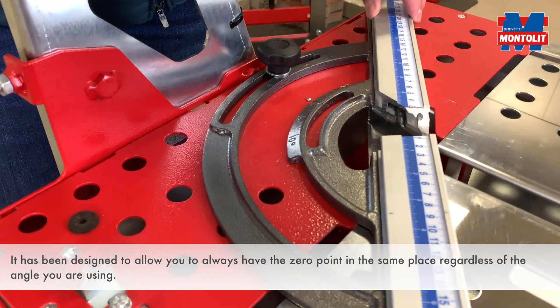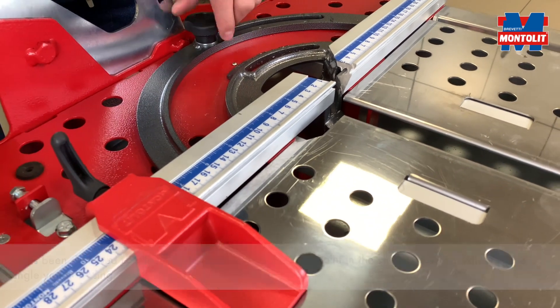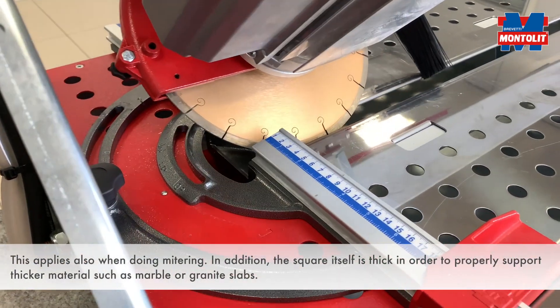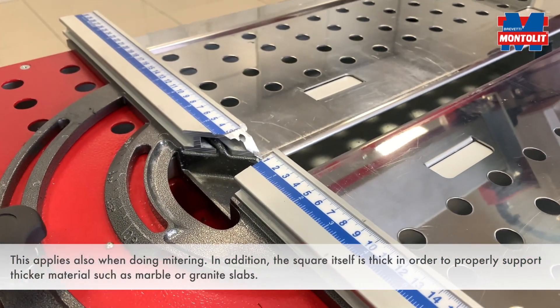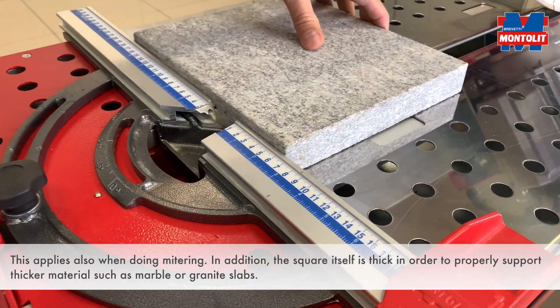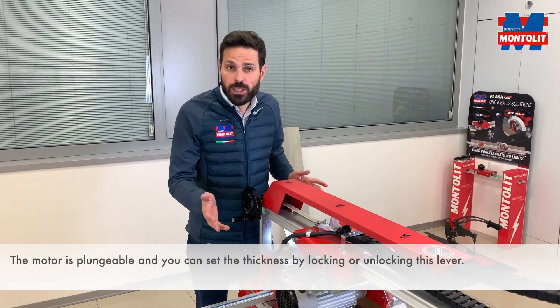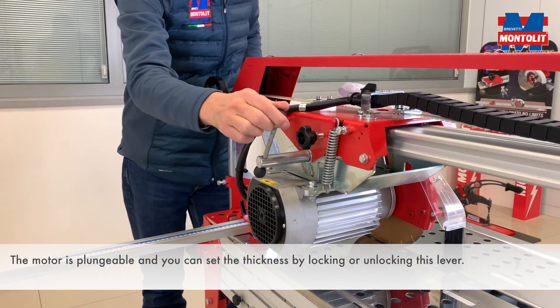The goniometric square is the third patent included in our saw. It has been designed to allow you to always have the zero point in the same place, regardless of the angle you are using. This applies also when doing mitering. In addition, the square itself is thick in order to properly support thicker material such as marble or granite slabs. The engine is plungeable and you can set the thickness by locking or unlocking this lever.